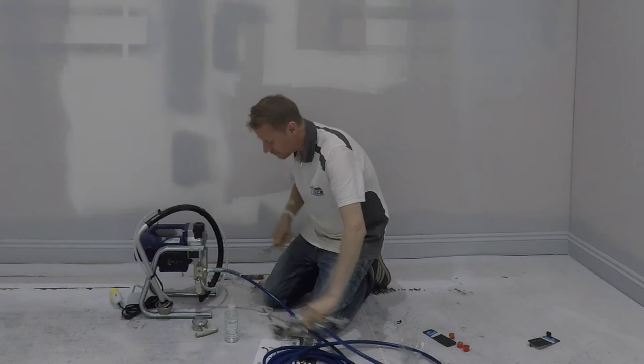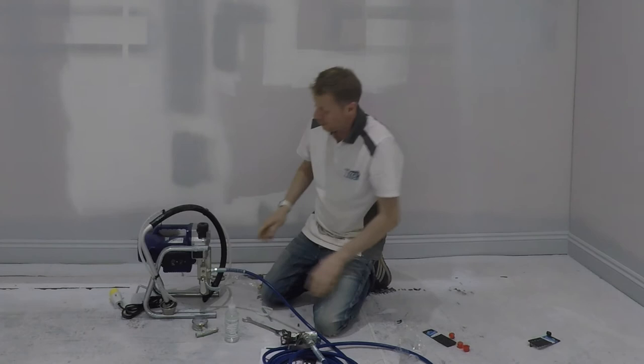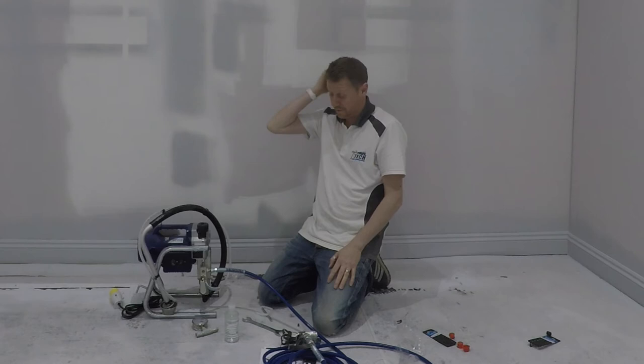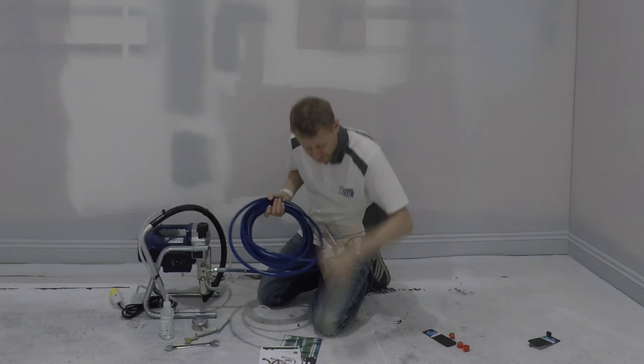And again, don't hold it too tight, just make it snug. Any of these connectors have obviously got the PTFE tape. You can use the PTFE tape as well if you so wish, but once the connection is just going, then they're tight. So it could have been simple.